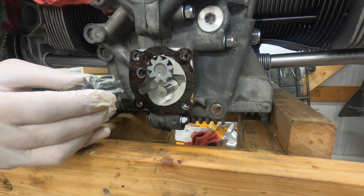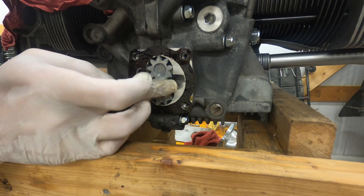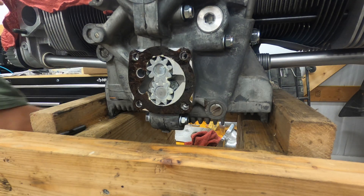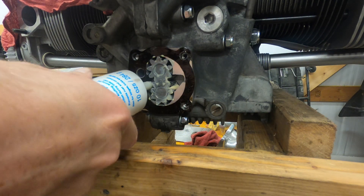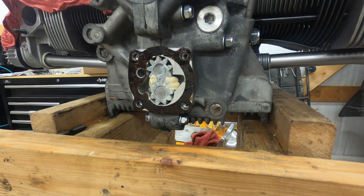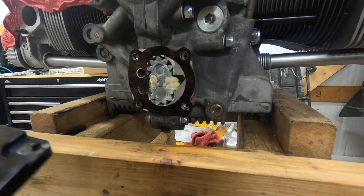I've been told it doesn't matter if you line the dots up, but why not. I'm going to add a little more grease in here for good measure. I've seen people use regular grease, but I don't really agree with that — the grease I'm using is kind of what it was meant for. Now we're going to put the cover on.